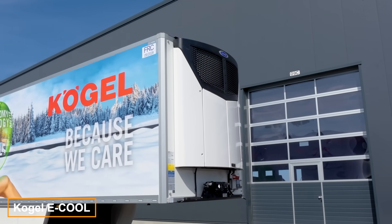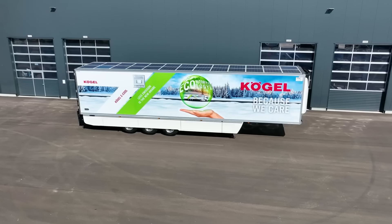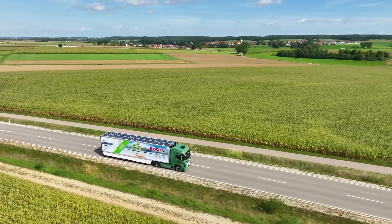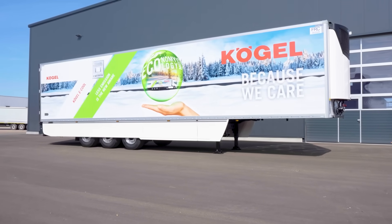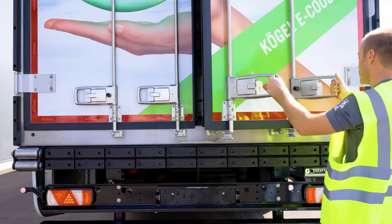Profitability and efficiency take center stage with the Kogel E-Cool Refrigerated Trailer, their latest innovation. This trailer features an entirely electric refrigeration system powered by integrated solar panels and regenerative braking. The regenerative braking system becomes effective at speeds above 15 km/h, producing up to 17 kilowatts of power.